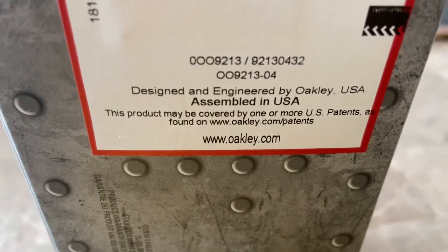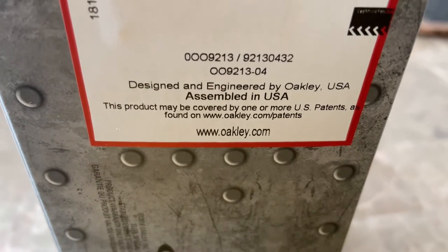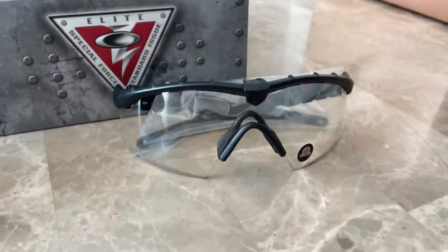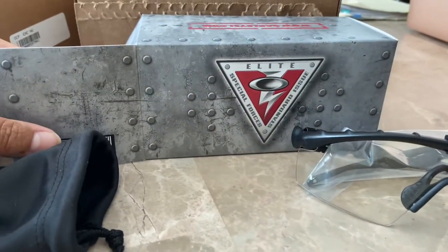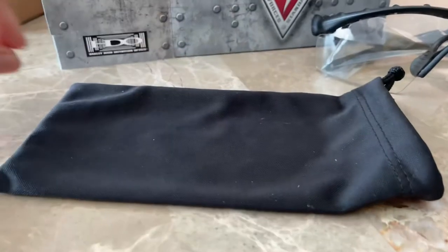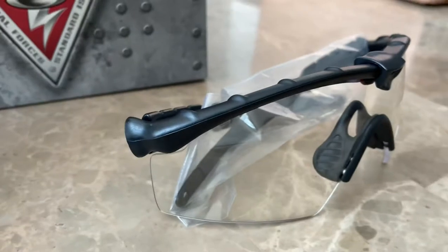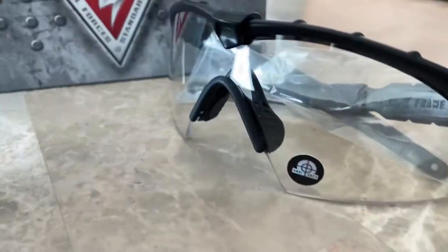It's assembled in the USA. If you want to check Oakley's website, here it is. So here's the one that I got — it shows 'Special Force Elite Standard Issue.' It comes with a dust bag or a protector bag. Here it is — the frame is black, nose piece is black, and the lens is clear.